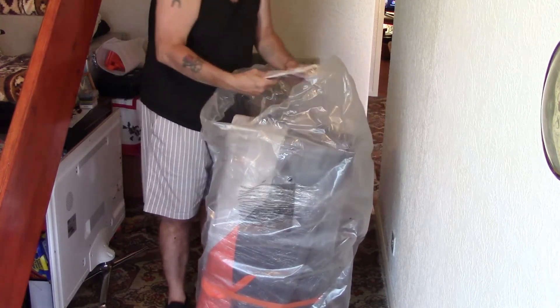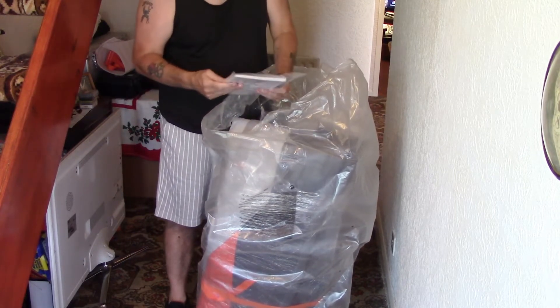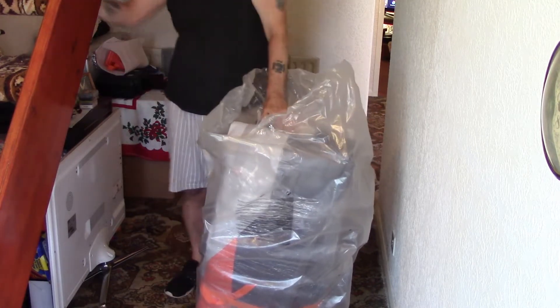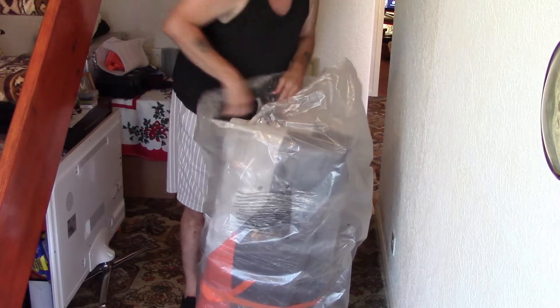There's another big bag of instructions in here - I'll show you a close-up of that in a minute. Let's just do one thing at a time. And that there is the seat.